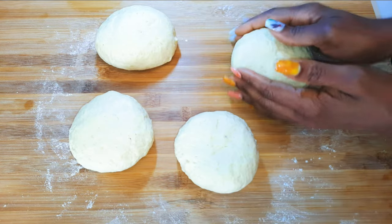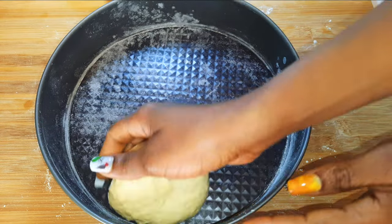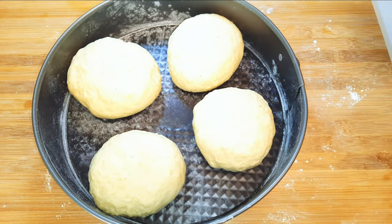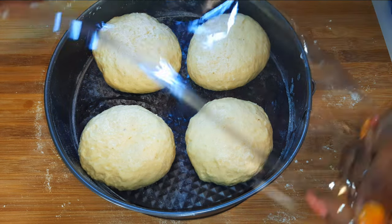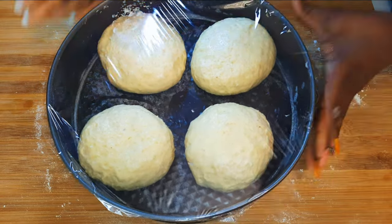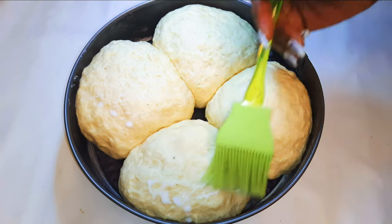After kneading all four pieces, this is what we have. I'll put them in my baking pan, cover it up with plastic wrap, and let this sit for about one hour. After one hour, this is what we have.